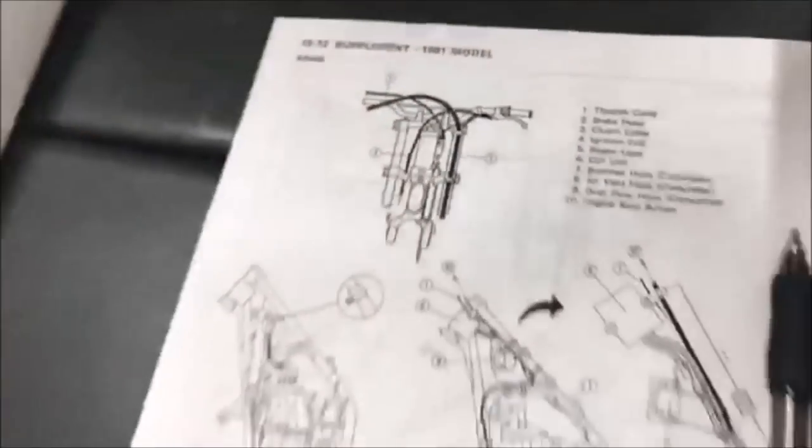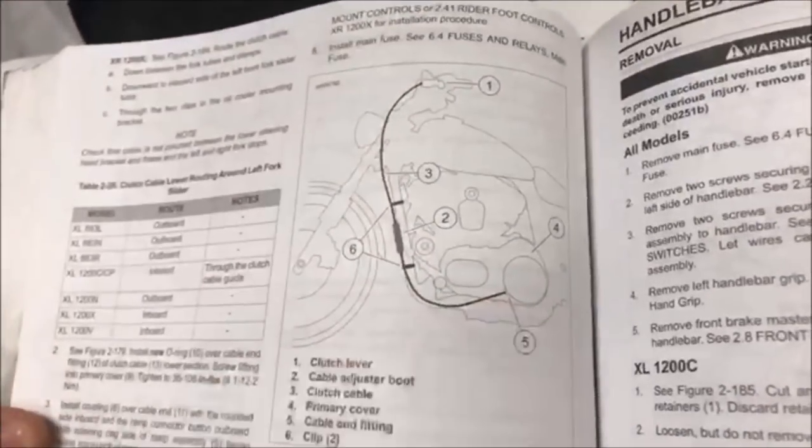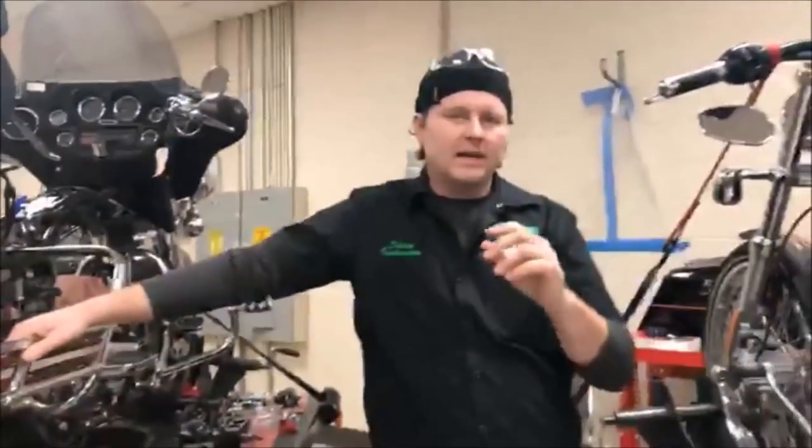Here's the dirt bike one again — you can see where the line breaks, meaning it's behind that component. And going back to Harley-Davidson, on this Sportster look at what we've got: a fantastic photo showing exactly where the clamps go, the correct routing, and a close-up of that. Pretty cool.